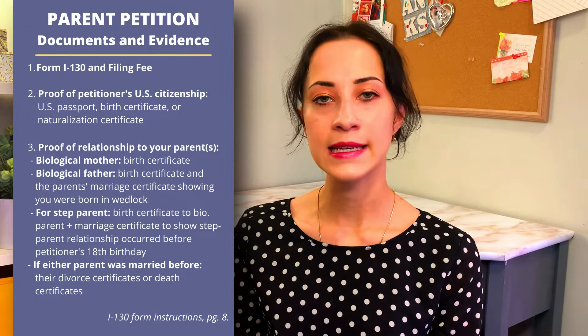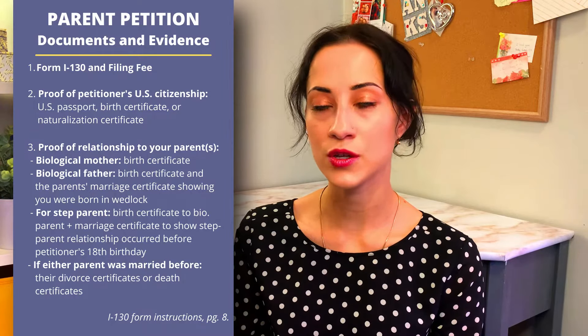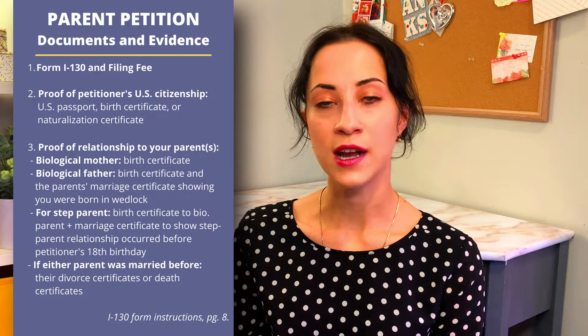For parent petitions, those are the only things you really need to submit. If your parents are currently in the United States, you are not required to submit a copy of their passport, visa, or I-94. You can include that information if filing by mail, but it is not a requirement. It is also not a requirement to submit passport-style photos.